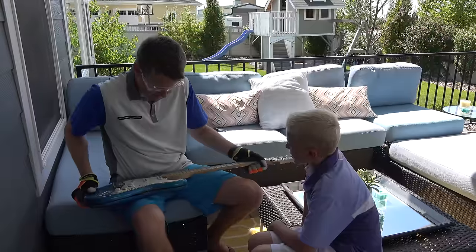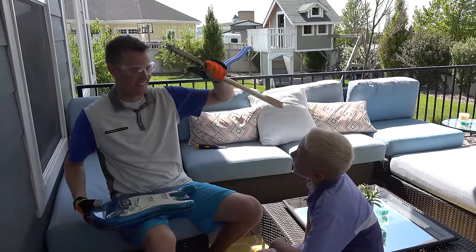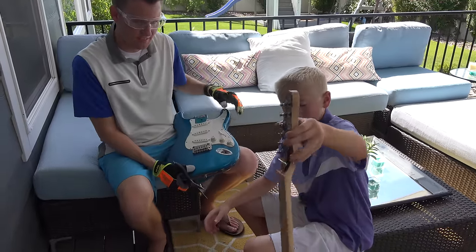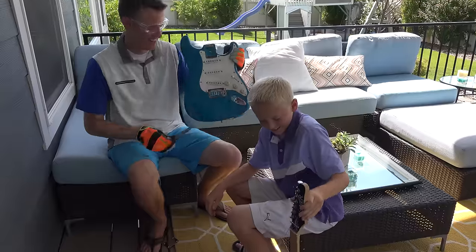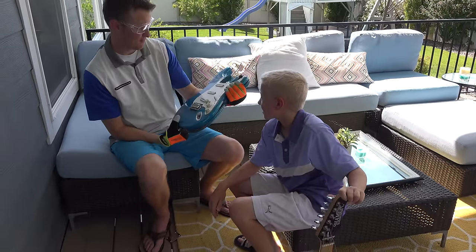There's the guitar with it down like that, and once we take the screws off — it's just the strings on there. There's the neck, there's the body. Now I'm going to go cut this thing in half and finish it off.